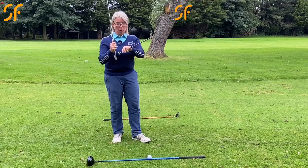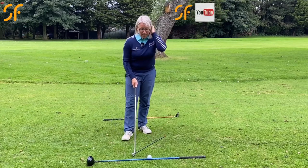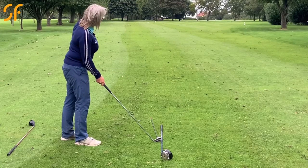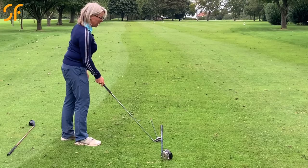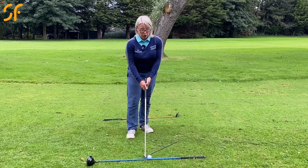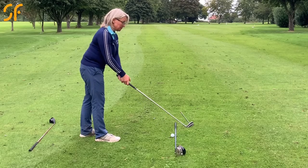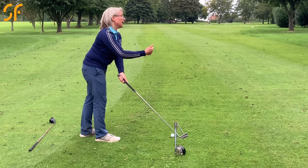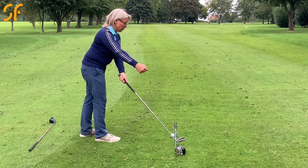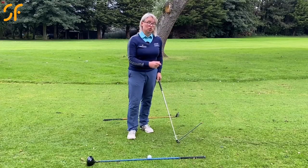Two things: club face and the direction you're swinging in. To show you club face, I'm going to pop this alignment tool onto the club. What's happening is that when you're coming in to hit, the club face is actually aiming to the left of that target. Aiming to the left of the target is just part of it, because the club head is swinging to the left of the target as well.